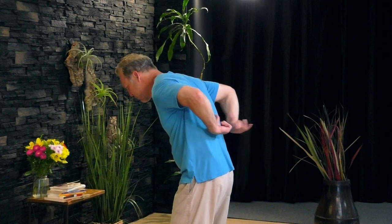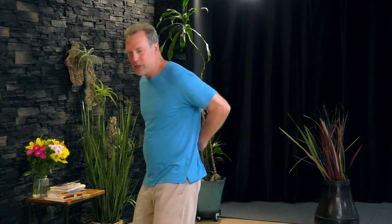Those pressure points we're working on are right here at your lower back — they're for energy and vitality. Just tap on them, going up and down. You can lean forward a little bit if that helps, and go up and down your lower back from the kidney area to the tailbone. These are great pressure points when we want a little boost of energy — and we could all use a little more energy. Tap on those points, then tap on the points on the front, right on your chest.